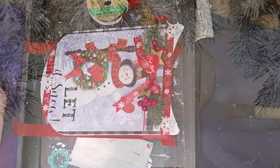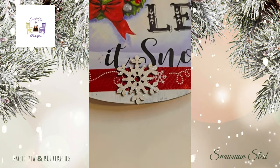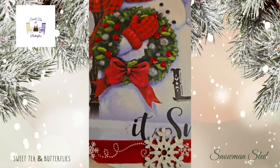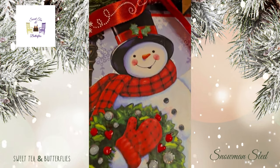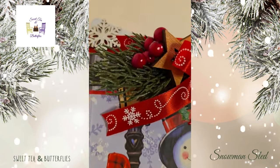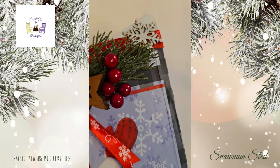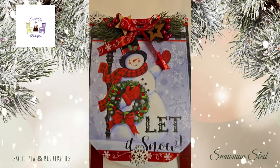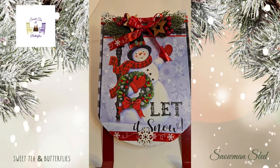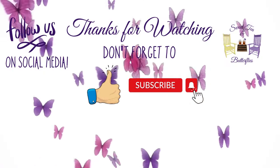Don't forget to like, subscribe, comment and share, and go check out the playlist to see what all these other lovely crafty ladies have in store for you. I hope you enjoyed what I made — let me know in the comments down below what you think. Thanks so much for watching, have a good night.